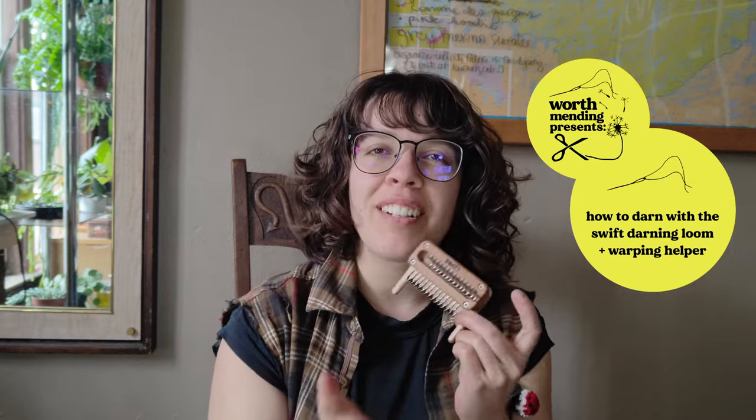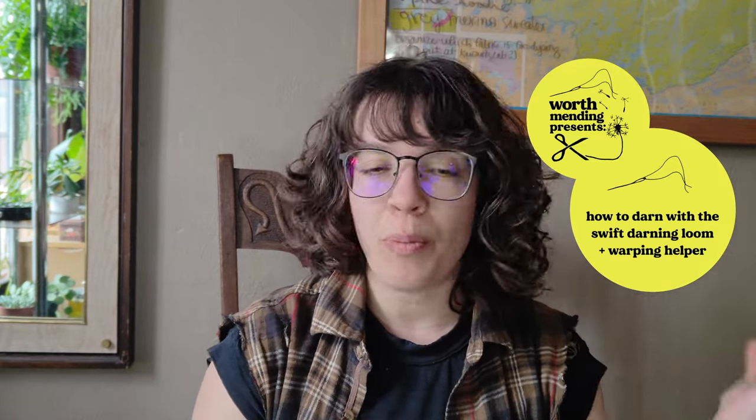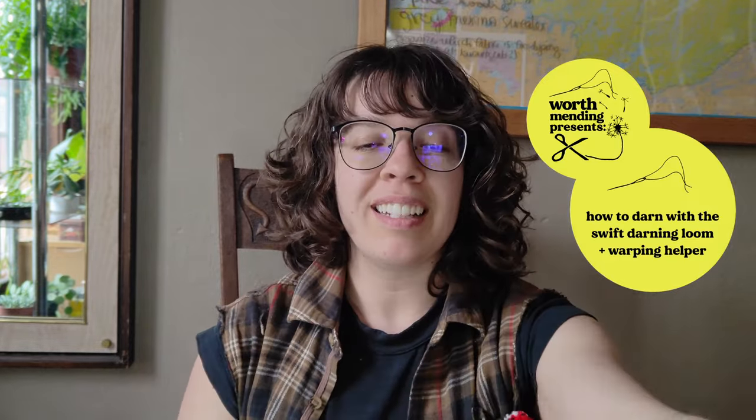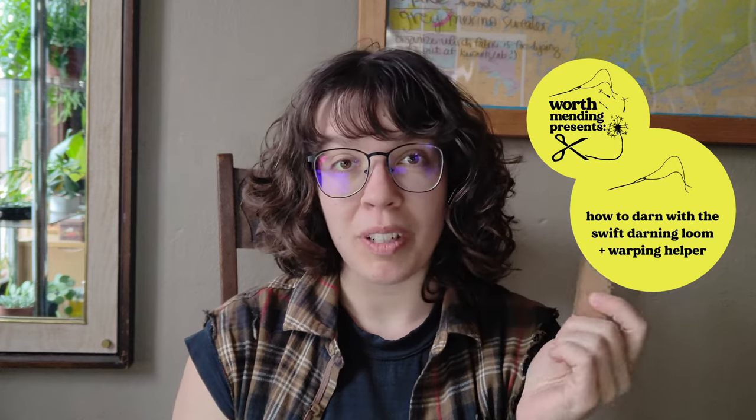Hi, welcome back to Worth Mending. I'm Alisha and I'm here once again to show you all about darning with our swift darning loom. This is going to be a full overview of how to make a simple darned patch using our darning loom, and I'm also going to be showing you how to use this peculiar cardboard tool that you may have got in your order recently.